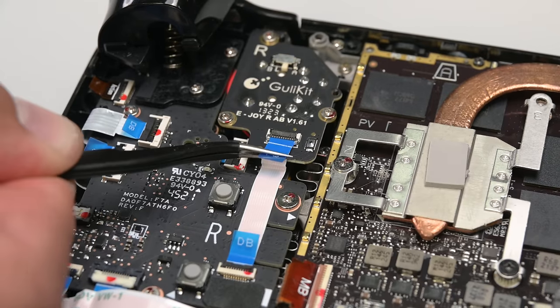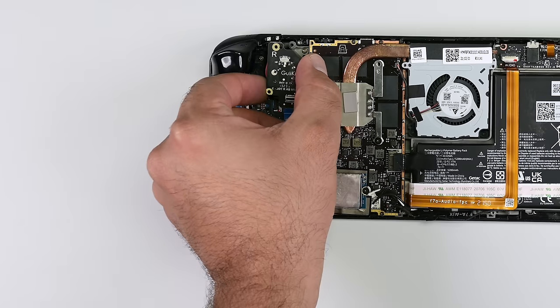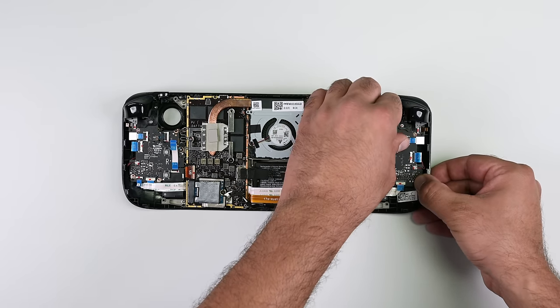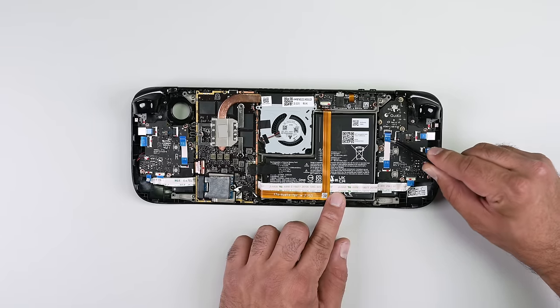Repeat the process on the right thumbstick. With both sticks out, we can start the reassembly process. Go ahead and lay your replacement left thumbstick — which is on the right side facing you — and screw it down in place. You might need to lift your Steam Deck slightly to align the board correctly. Once in, reconnect its cable.